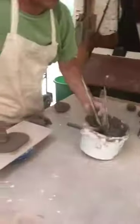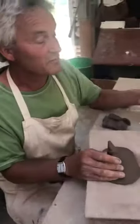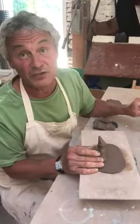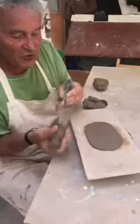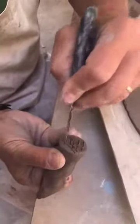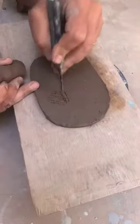Now for your joint, if the clay is a little bit dry then you need to make up some slip, which is clay mixed with a bit of water. We're going to score the bottom of the foot — two directions, three directions, doesn't matter — and then we're going to score where we want that to go on the base.